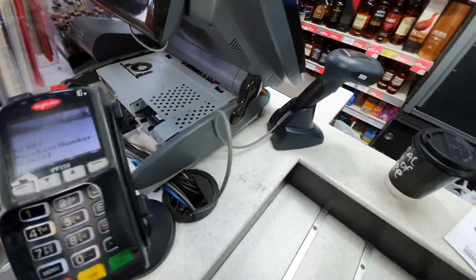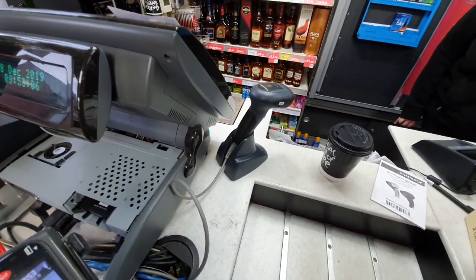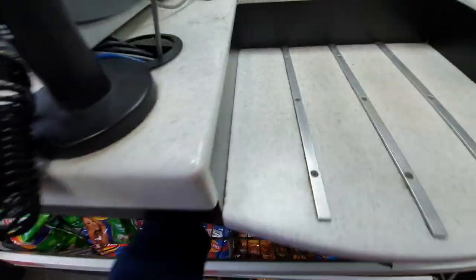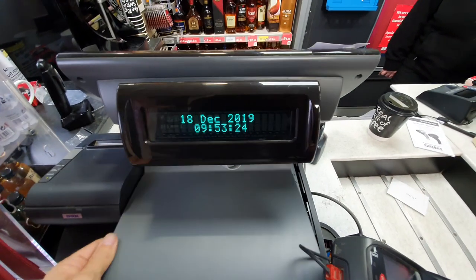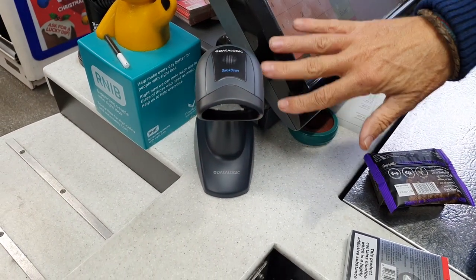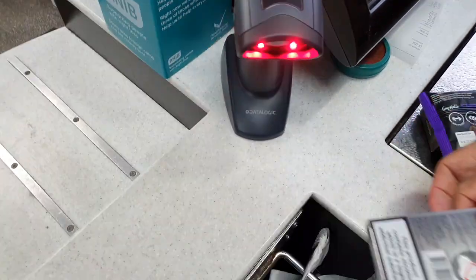We've run the wire around and it just needs plugging in — it should just plug in and go. Tidy up the cables, put the case back on. We've got it all plugged in. The only thing I had to do was reboot the till and then it registered, and straight away it's simply a case of holding it in front and it picks it up just like that.